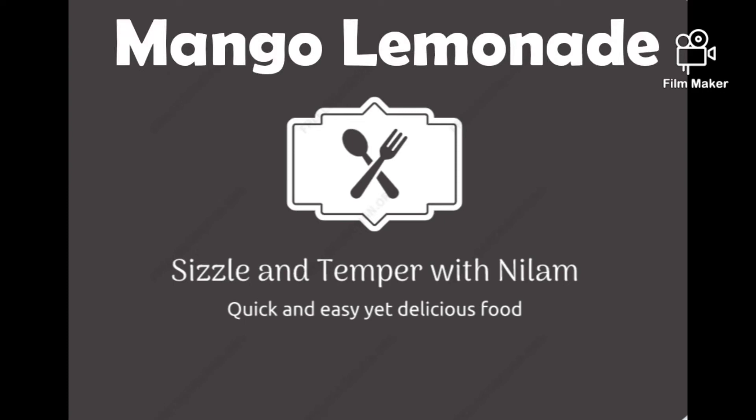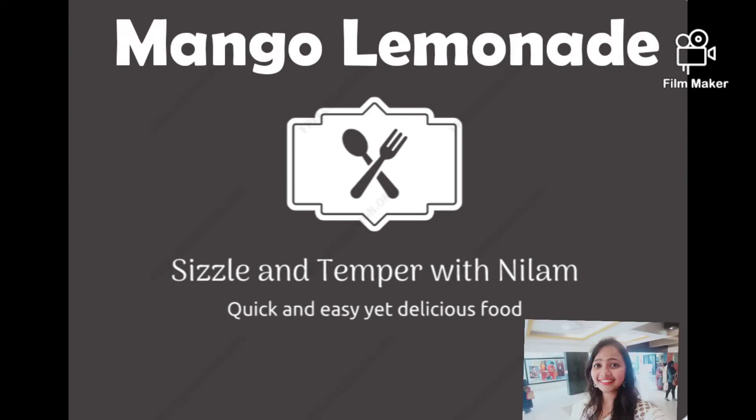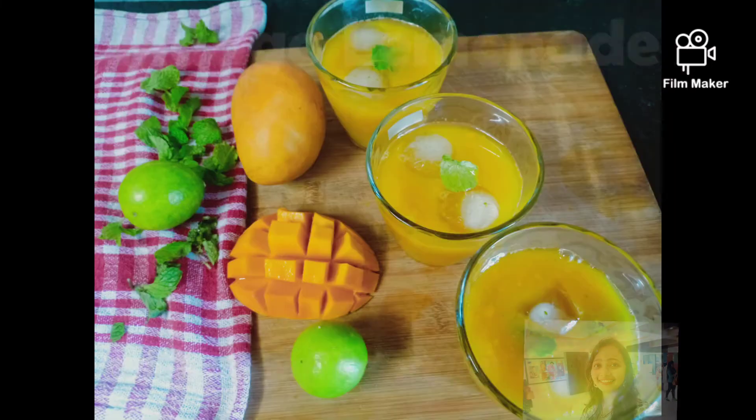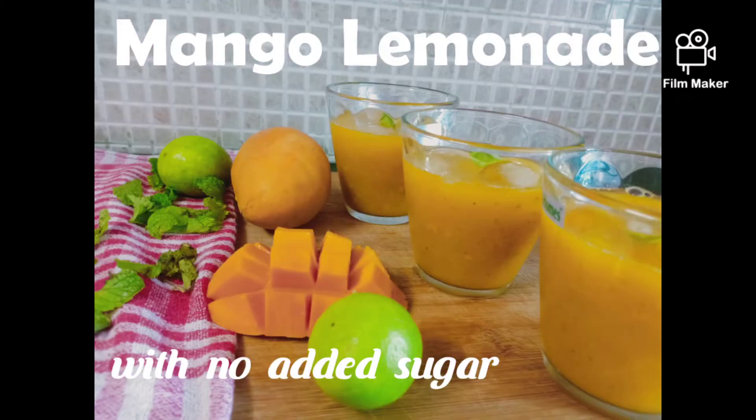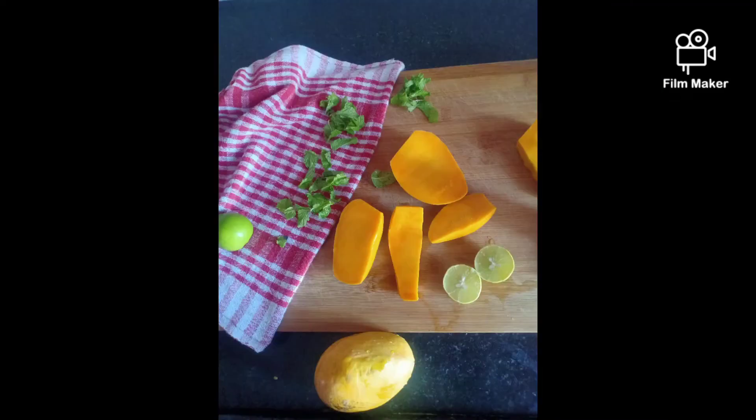Hello friends, welcome to my channel Season and Temper with Neelam, where we make quick and easy yet delicious food recipes. Making health drinks at home is always beneficial, right? And as it's the season of our king of fruits, today we are making mango lemonade at home.